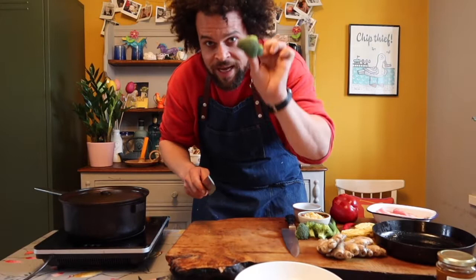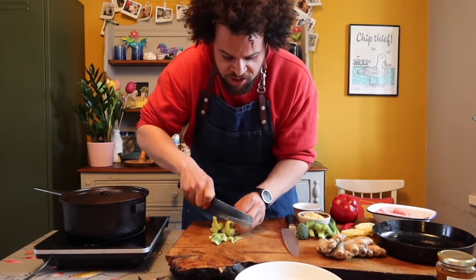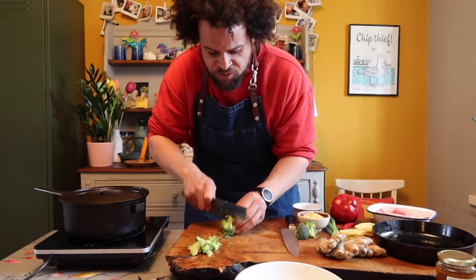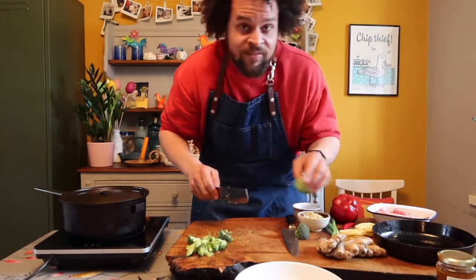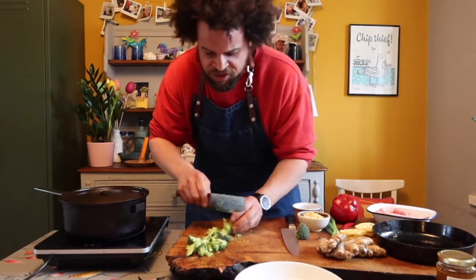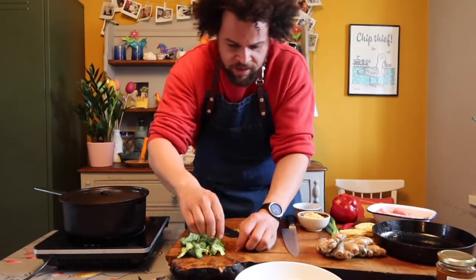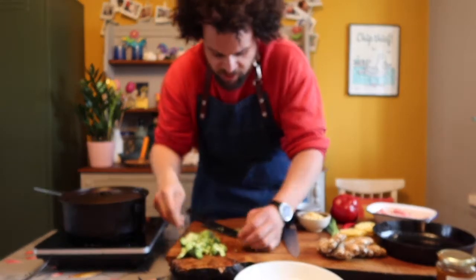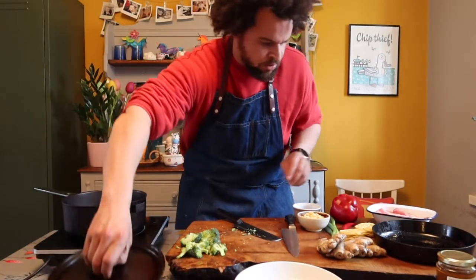I'm going to take my broccoli and slice it into quite thin pieces because we're just going to quickly stir fry it. We only want to heat it through — I want to keep some crunch. Keeping crunch in vegetables is important firstly because it means you don't cook out all of the goodness, and secondly nobody likes soggy vegetables. So I'm going to put those to one side — sliced nice and thin, they'll cook in seconds in a hot pan.